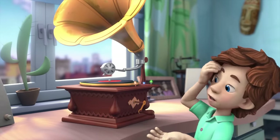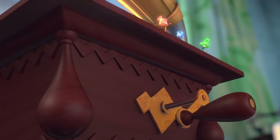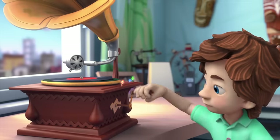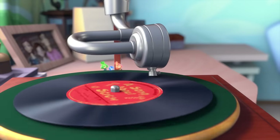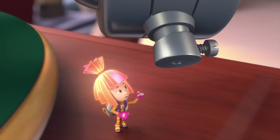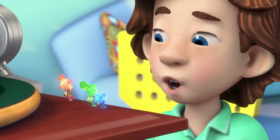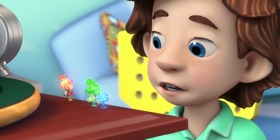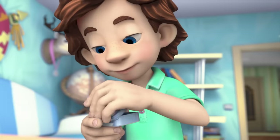I can't find the on button. There is no on button. You need to grab that handle and turn it. Now take that thing and put it down onto the record. It's not playing. Look! There's no needle in there. And where can we get one from? We can make it. Do you have any nails around here? Is this good?